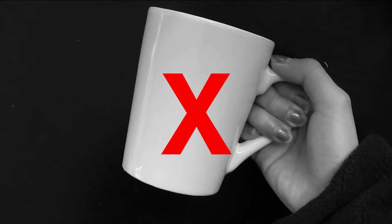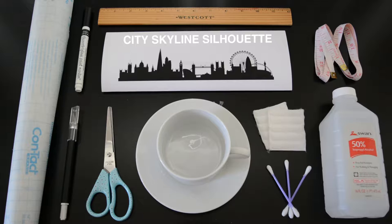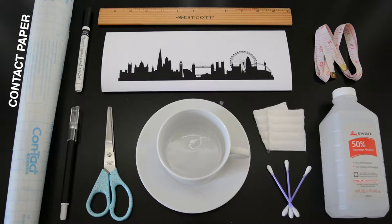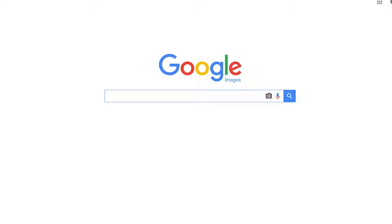An oil-based paint marker specifically for ceramics — not a Sharpie — because it'll last longer. A silhouette of a city skyline printed out on paper, measuring tape or just a ruler, contact paper, a paper cutting tool like scissors or a blade, rubbing alcohol plus cotton pads and cotton swabs, and a baking pan and an oven for baking.